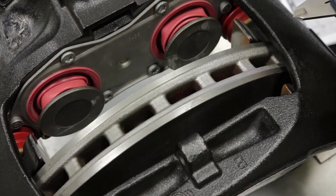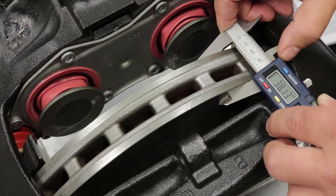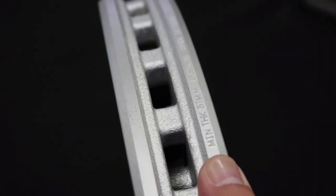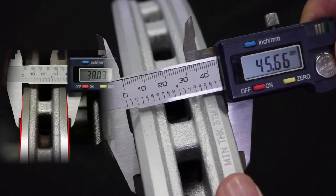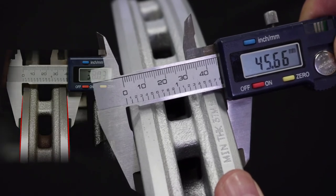Inspecting Air Disc Rotor Thickness: to test rotor minimum thickness, measure the thickness of the rotor from the inboard edge to the outboard edge. The discard thickness for rotors compatible with this air disc configuration is 37 millimeters. For OE design rotors, the 45-degree beveled edge indicates remaining wear. When the OE design rotor has a 90-degree edge, it has reached discard thickness and should be replaced.